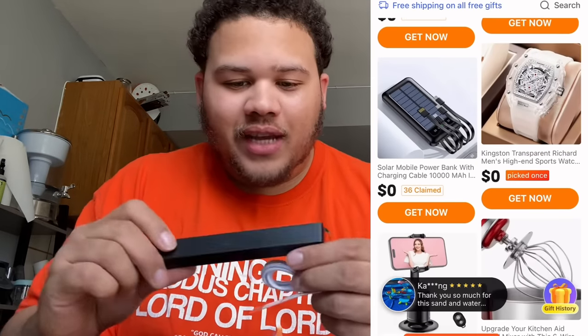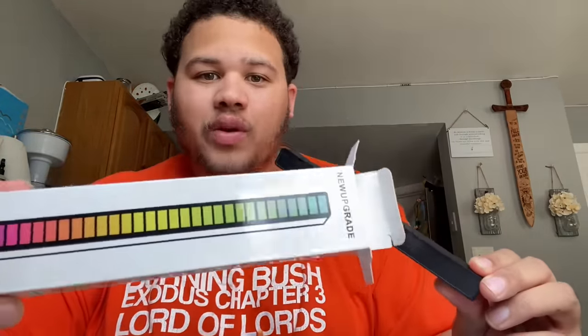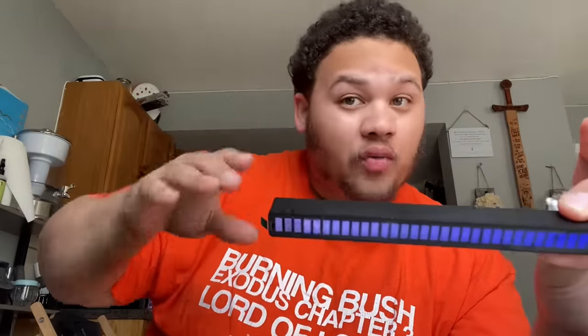First item — it's a little sound-reactive light bar. You could put it either this way or this way and pretty much when you play music it moves with the sound. Let me see — hey, okay, it works! I mean, I got something like this already from Temu as well — two of them, way bigger. They light up my whole desk setup and everything.